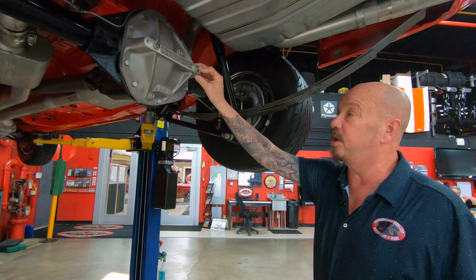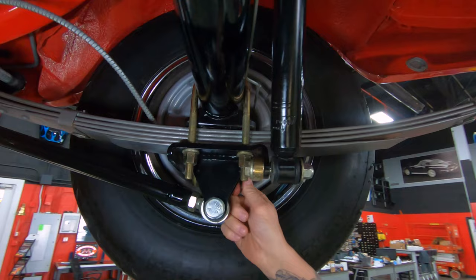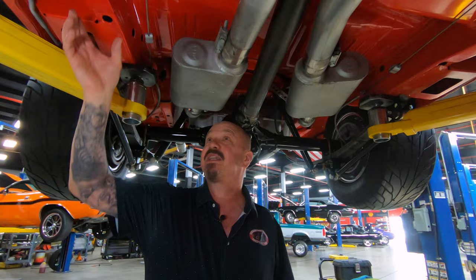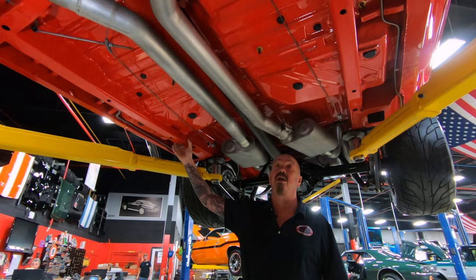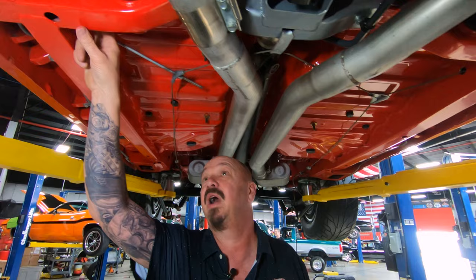These bolts put pressure on the main caps of the center section to make it a little bit stronger. We got a 3.54 gear in here and it is a sure grip. We got brand new shocks, brand new brake lines. We got Cal Tracs here, brand new U-bolts. The guys will pull the brakes all apart and make sure they're in good working order. The floorboards are all painted up just as nice as the top. This baby's got frame extenders that look like they belong on there from the factory — beautiful, beautiful work under here. You're going to have to invest in some mirrors so you can show off the bottom side of your car. We got brand new long brake line going front to back.